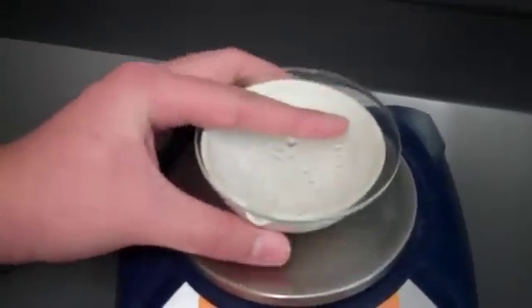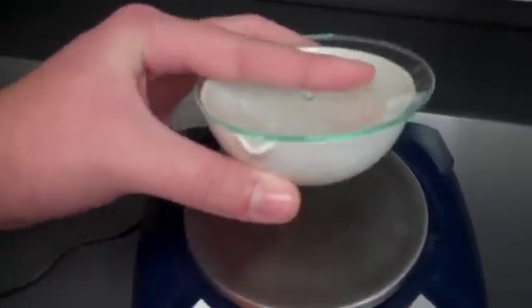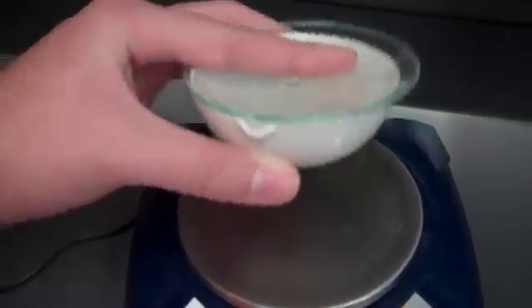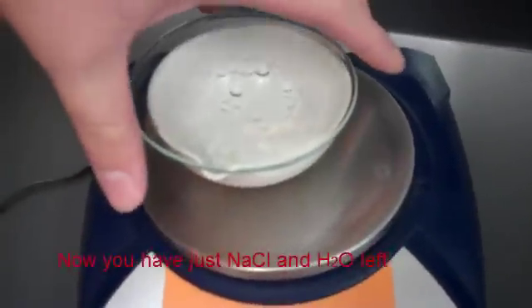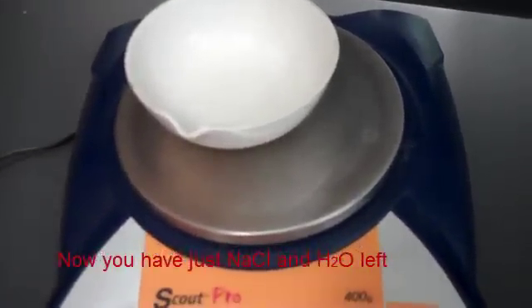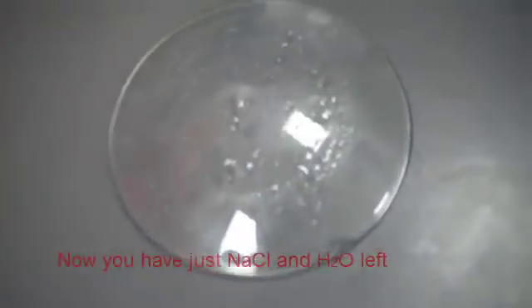Now carefully tilt the evaporating dish back and forth so that all the hydrochloric acid touches all of the rest of the evaporating zone. Make sure all the bubbling has stopped. Then place the watch glass curve side down on the evaporating dish.